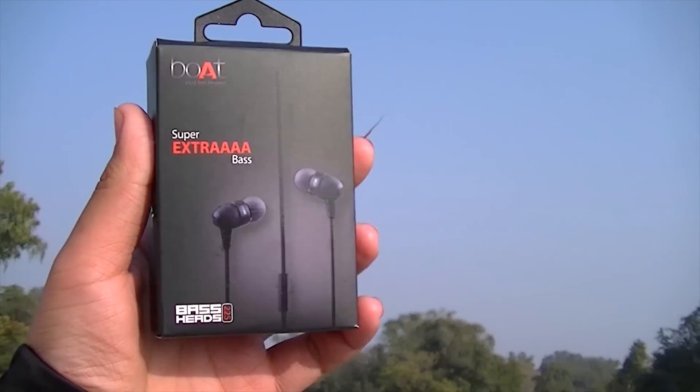On the box, there is a minimal look with the earphones pictured and 'Super Extra Bass' written on it. At the back, super extra bass, one-button microphone, and some other specifications are mentioned. On both sides, boAt branding is present, so the packing is really great.